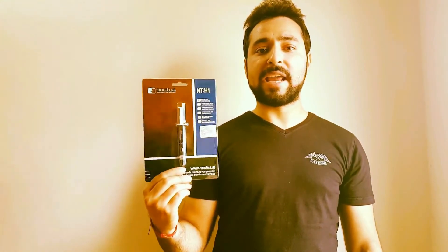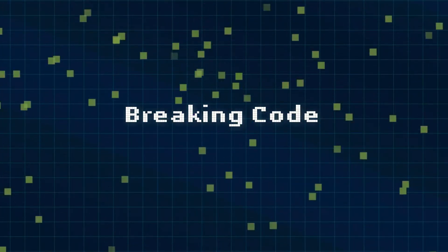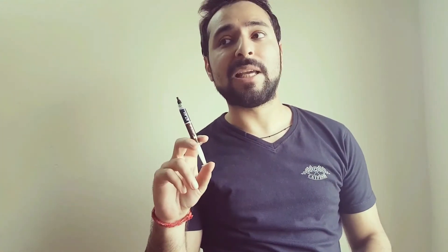So I have got this — the Noctua NT-H1 Thermal Paste. This is a thermal paste and I am going to inject it into my laptop's CPU and the GPU, and this is going to bring down its temperature.